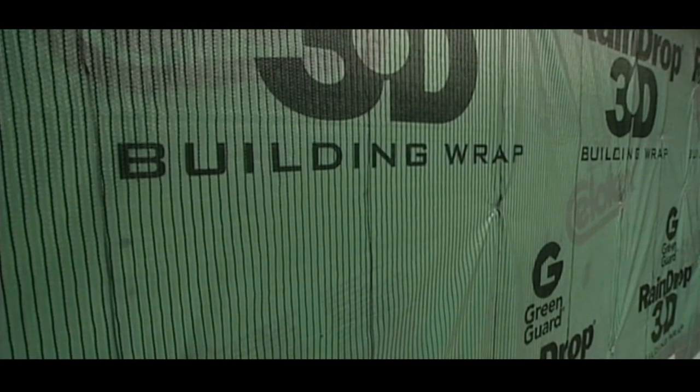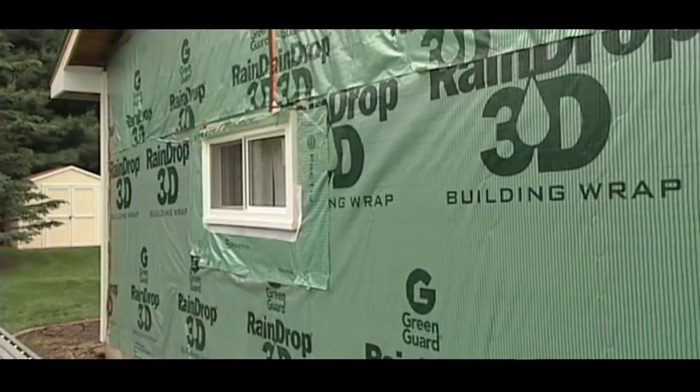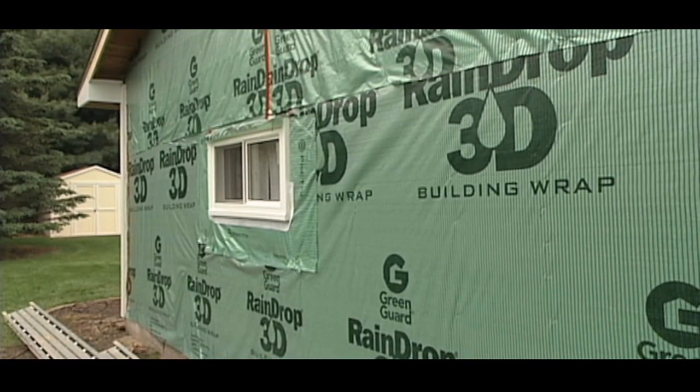We're talking about long-term performance, and ultimately about peace of mind for the homeowner. So, a homeowner watching — these are the types of details, the types of products you should be aware of in the bids, because this might elevate it a little bit. But the results are going to be second to none. You're never going to have to worry about an inferior product that's behind your siding.